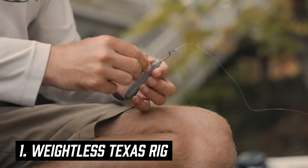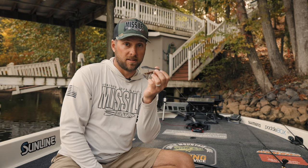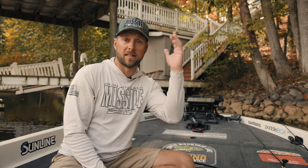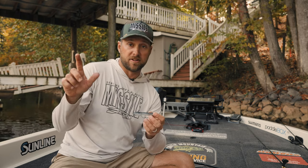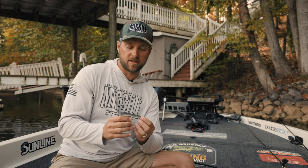The first way, which I think is going to be utilized the most, is just a weightless Texas rig in their shad color. This bait mimics a small baitfish — the slow, shimmy side-to-side fall is going to look a lot like a dying shad in the backs of creeks. We're going to bomb this thing around docks, sticks, maybe the last stump in the back of a pocket, mimicking a stunned shad or something knocked around by a school of bass. It's super easy to cast on a baitcaster — I have it on a seven-foot rod with 16-pound line and it skips like a dream. With the Texas rig, you don't have to worry about getting caught up under docks. Letting it slow-sink is key to getting those shad bites.